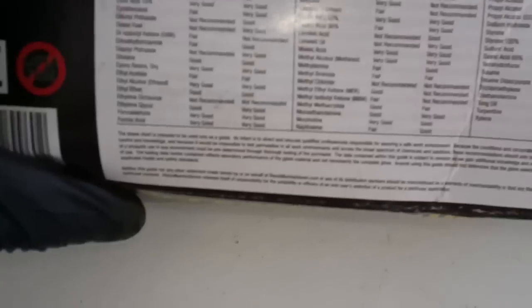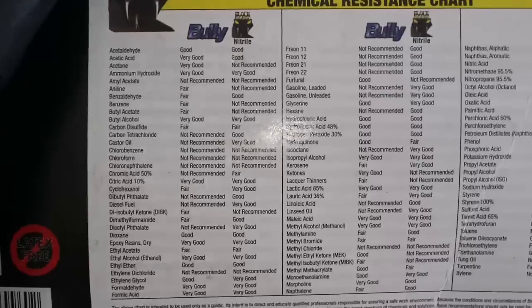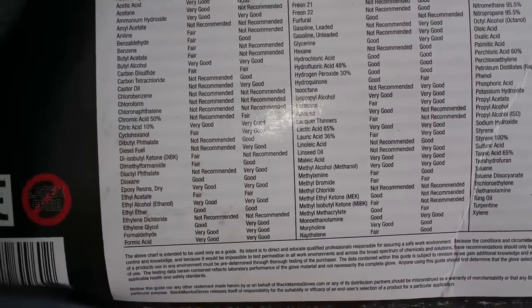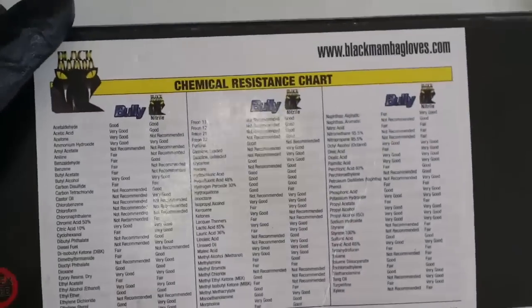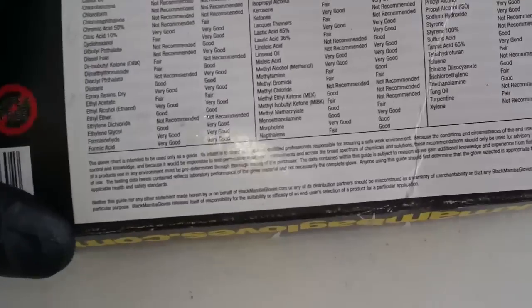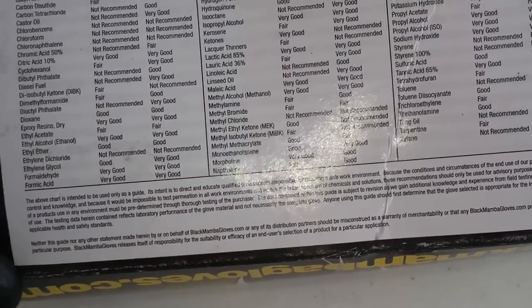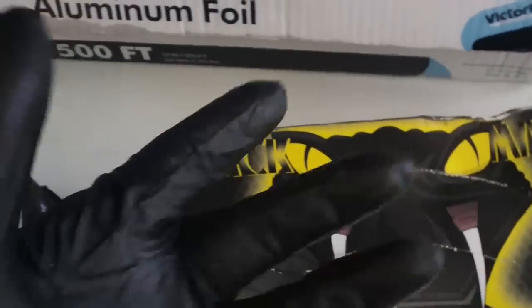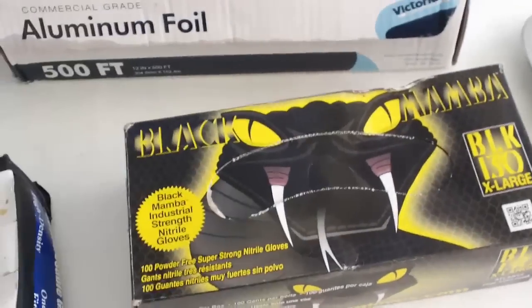The 500-pack disposable gloves don't have a chemical resistant chart — these are crap. The Black Mamba shows acetic acid as very good, phosphoric acid and a bunch of other acids also rated well. These gloves are phenomenal. I've used them for mechanic work, working on the car, working on bikes.